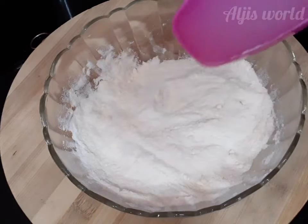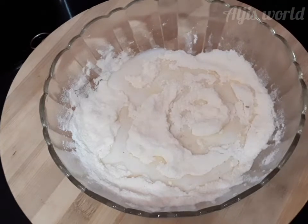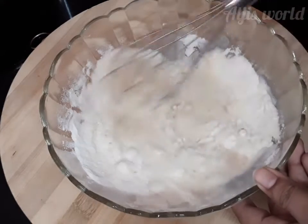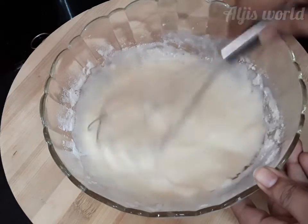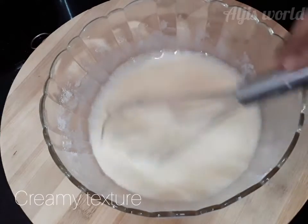Now we have to add warm water. There is not an exact amount of water — you can add about one-quarter cup or less than that. Mix it and you can see the texture: the mix turns to a creamy texture. Keep mixing well until the texture turns creamy.